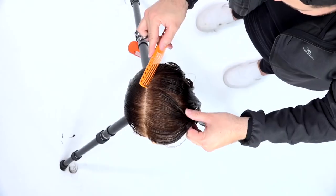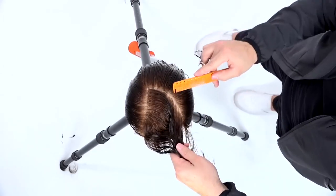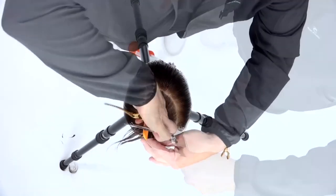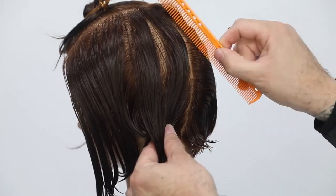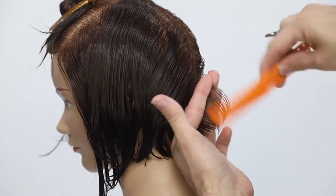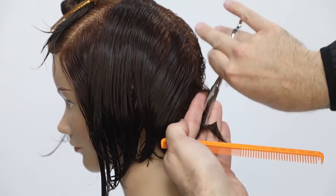Welcome to the video. Today we are going to cut a triangular pixie haircut. The sectioning is pretty simple — I go right on the parting. She's got a right-hand side parting, and then I curve from the back point of that around across the parietal ridge. That creates a little triangle on the top, sectioning off the heavy side of the haircut.